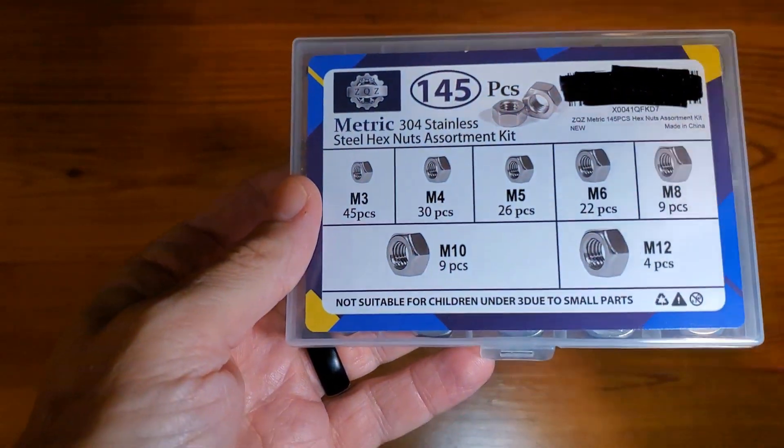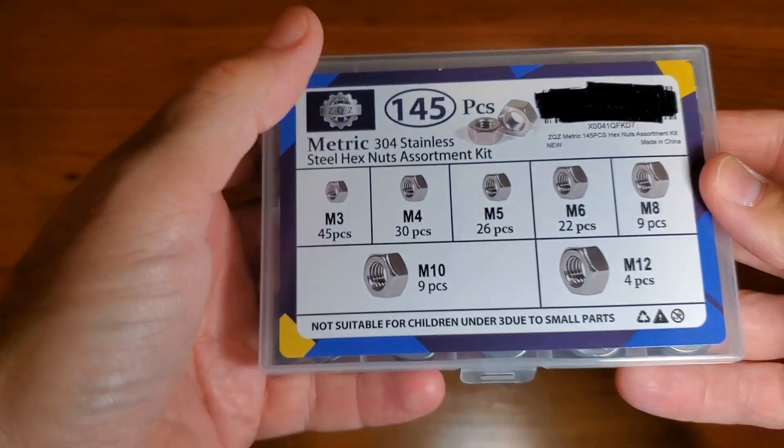Hey, Adam here with a simple and fast review of the ZQZ brand 145-piece assorted hex nut set. We're going to open it up, walk you through all the little parts and pieces, and then let you know whether or not it's worth buying.